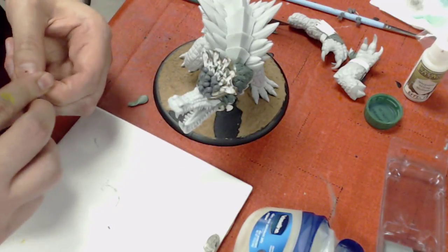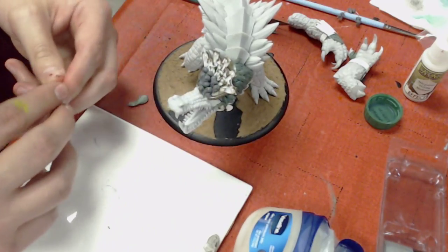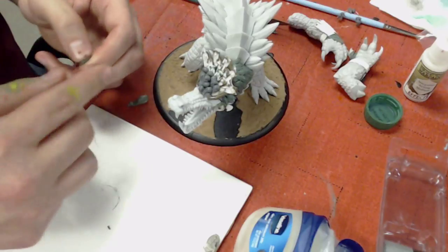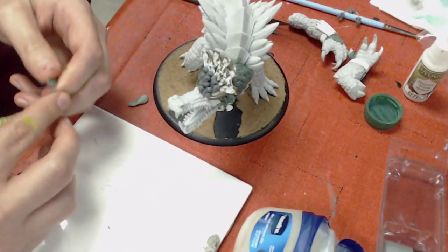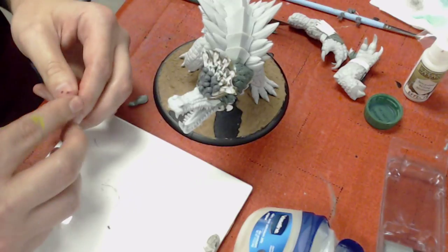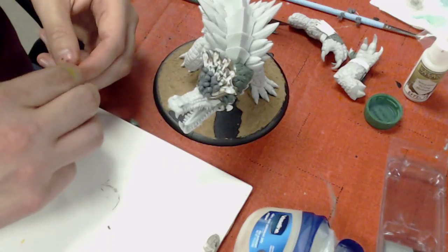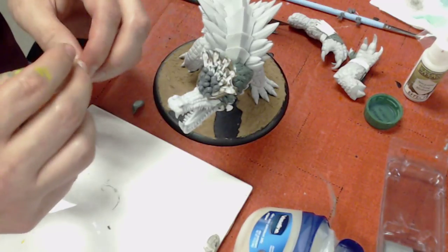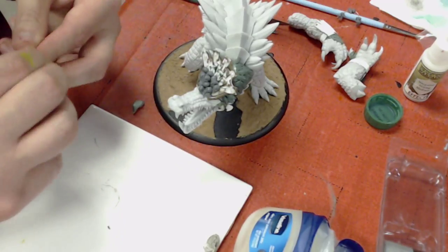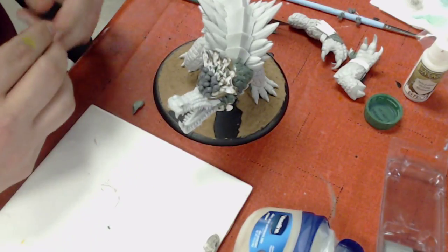Once the headdress is done, I'll probably build some sort of armored nasal ridge for him and link the guard pieces on his jaw together, either with some sort of link mesh or plates. Gold plates are kind of a very Aztec-y thing, so I'll be working on all that.